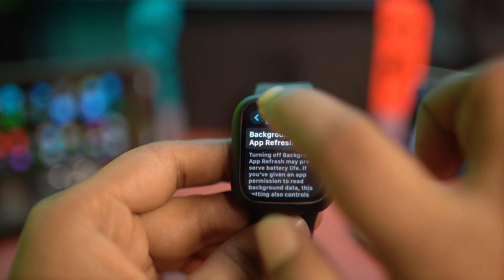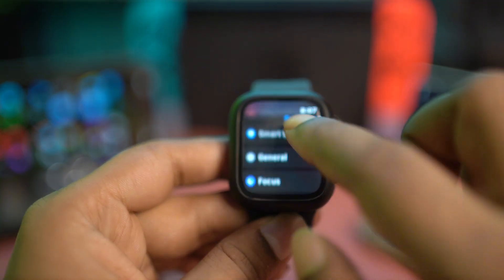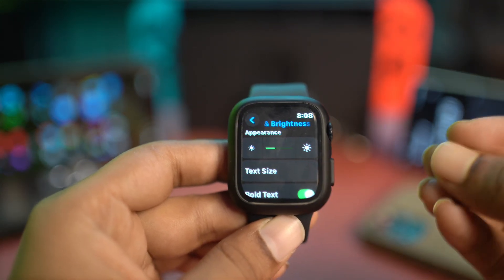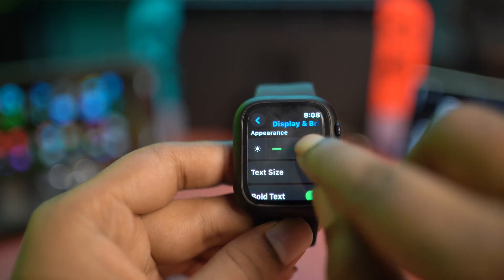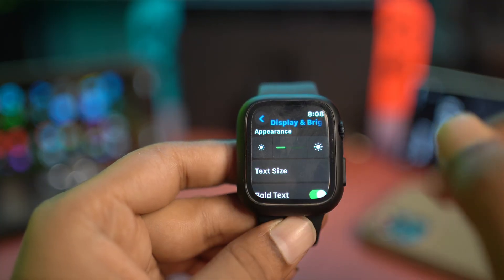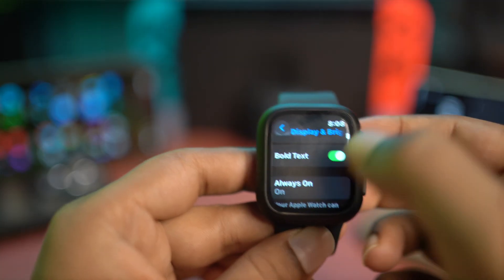Next, go back and go to Display & Brightness. Here, make sure you are not using the maximum brightness level. Sometimes if you are using max brightness, it can actually overheat your device. So use maybe a little bit of brightness, not the full level.